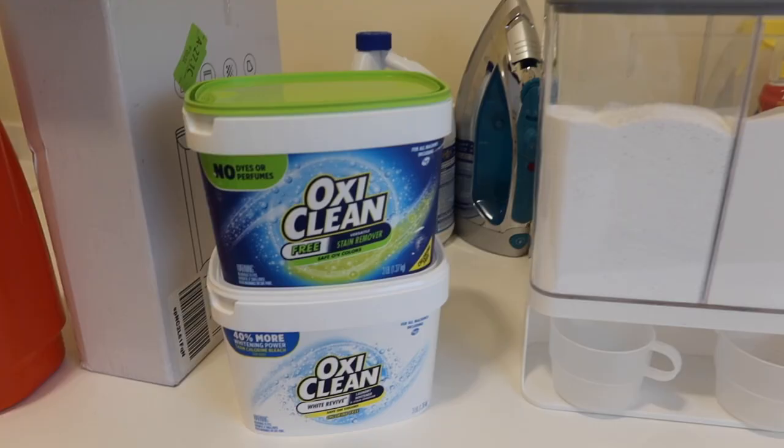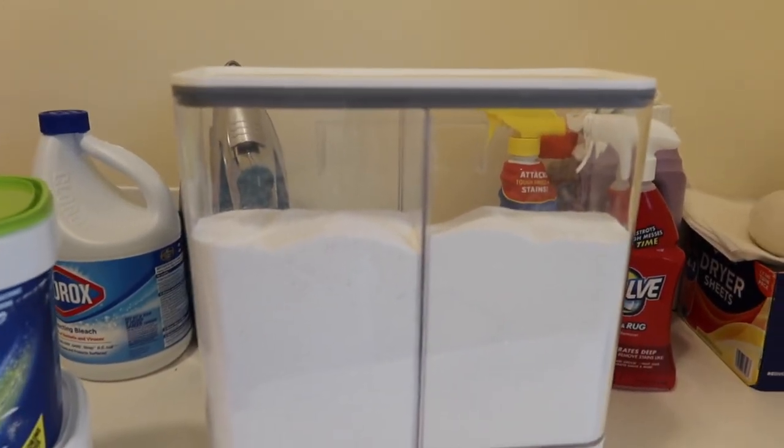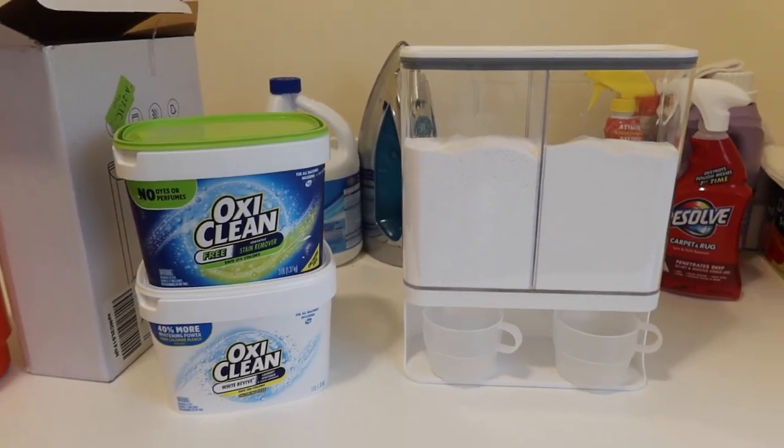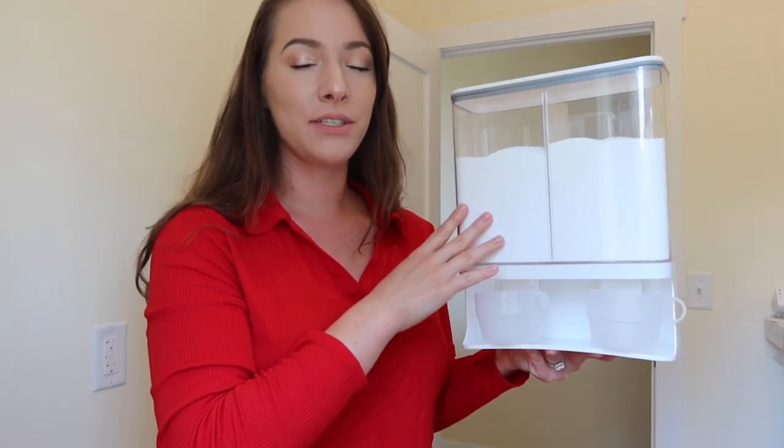I separated my bright white OxiClean from my stain remover. On my right-hand side I have my stain remover, and then on my left I have the bright white. Just look at how pleasing to the eye this is — I love having this rather than a million stacked-up boxes of OxiClean.